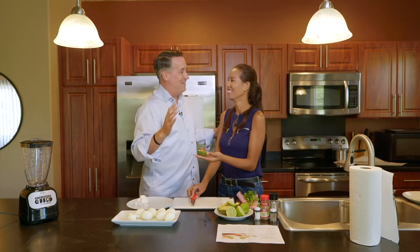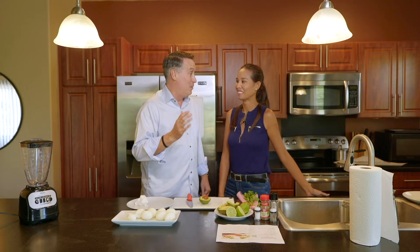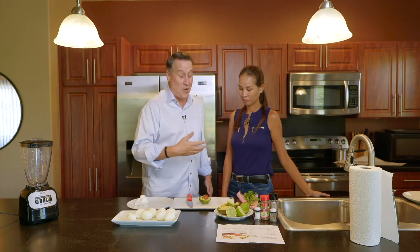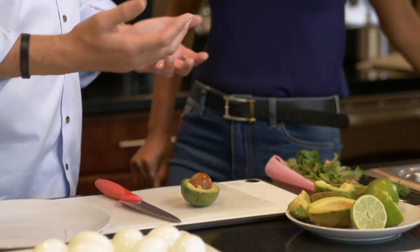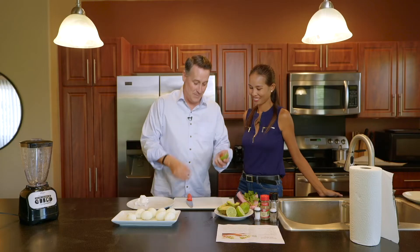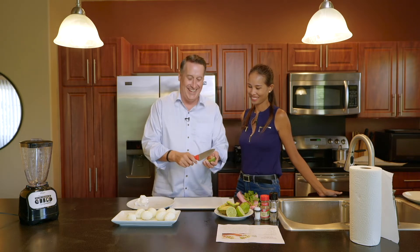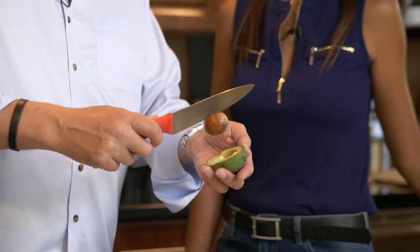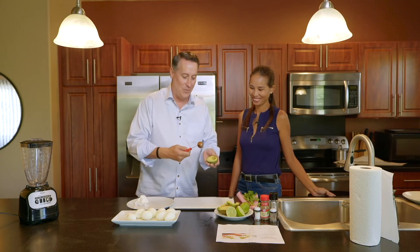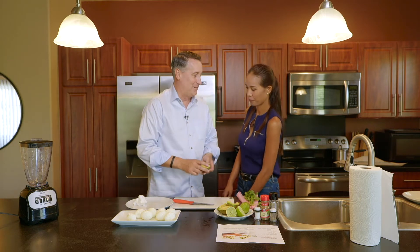The important thing about removing the pit from an avocado — we have a good friend who actually sliced her thumb open trying to remove the pit. So this is how you remove it: take the knife, find the pit, and then twist it. And then voila. That way you don't have to worry about chopping your fingers. A little tip.